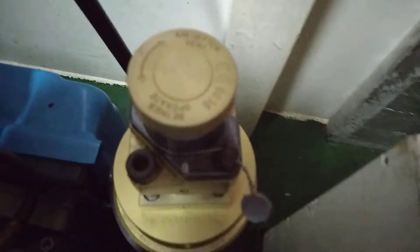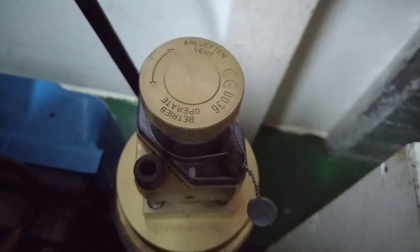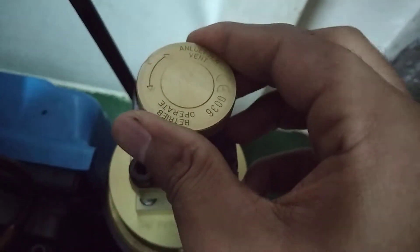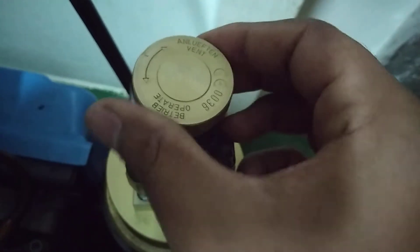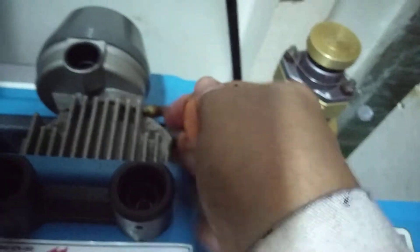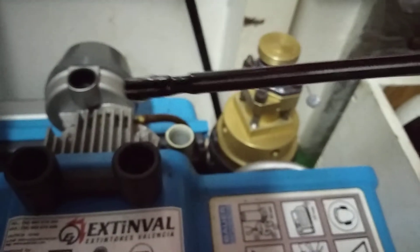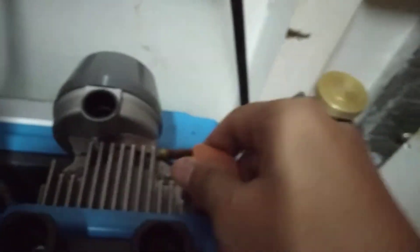Initially the safety valve has to be in the vent condition, and once you start the SCBA compressor, slowly you will put it in operate mode so it can rotate. As you can see, an arrow indication is given. First of all you have to check the oil level — the requirement is given in your manual. I have checked the oil level and it is at the proper level.